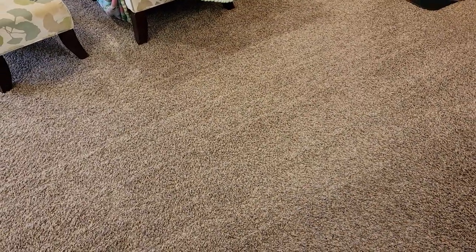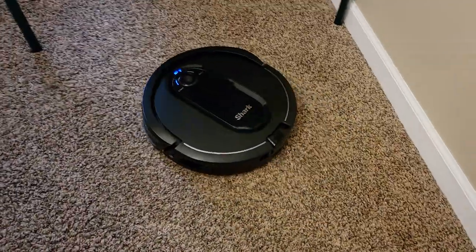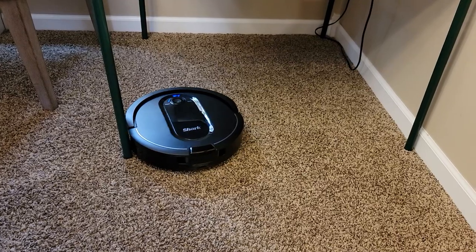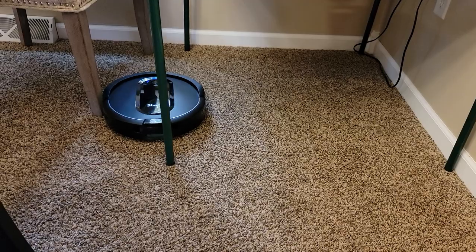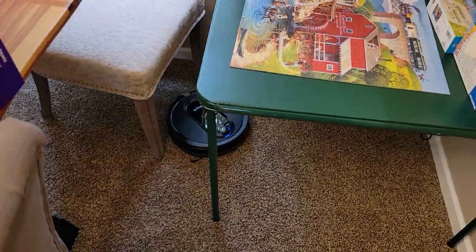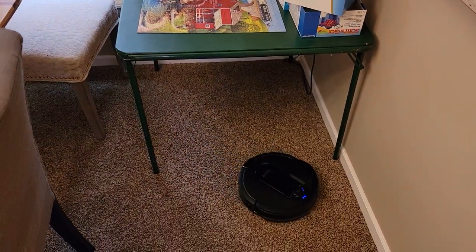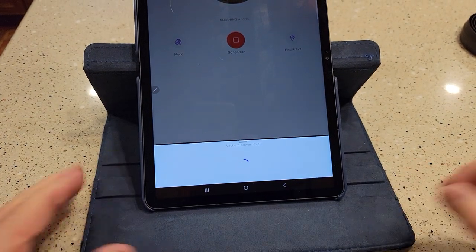Here are those lines I was telling you about — it just feels like it's been cleaned. I increased it to max, and you can tell it sounds a lot different. The battery's probably going to run down sooner, but I can increase the suction power and it definitely gets a lot noisier. I can control that from the app and go back to normal power.